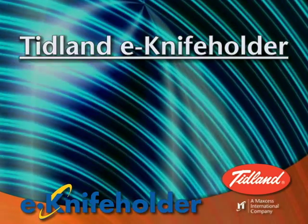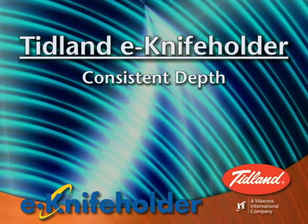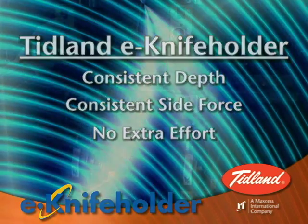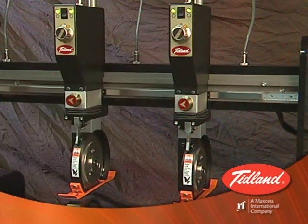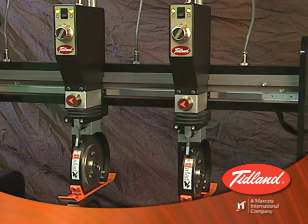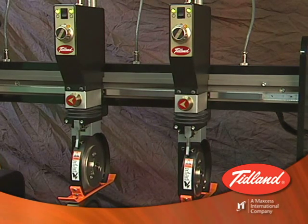Imagine — each knife on your line can have the exact same depth and side load force every time you run your machine. In addition, this repeatable accuracy can be accomplished in less time than you spend now, since auto-calibration takes only a few seconds per knife.